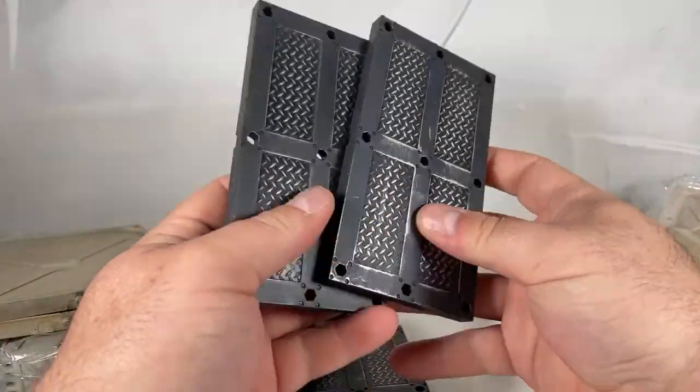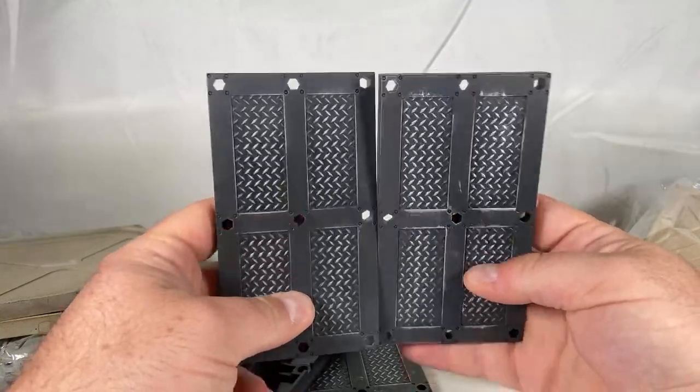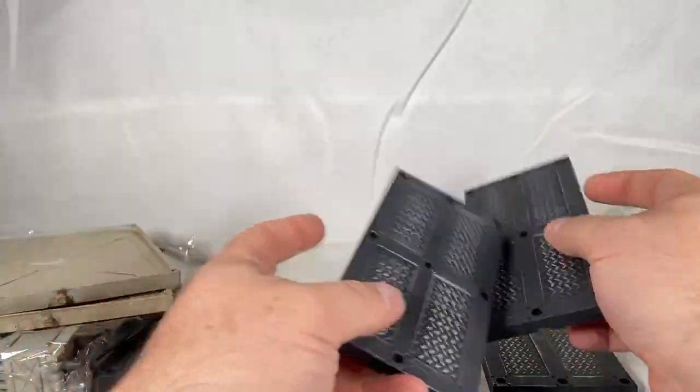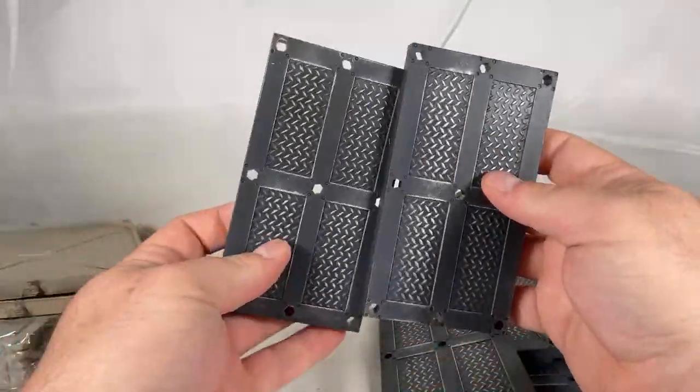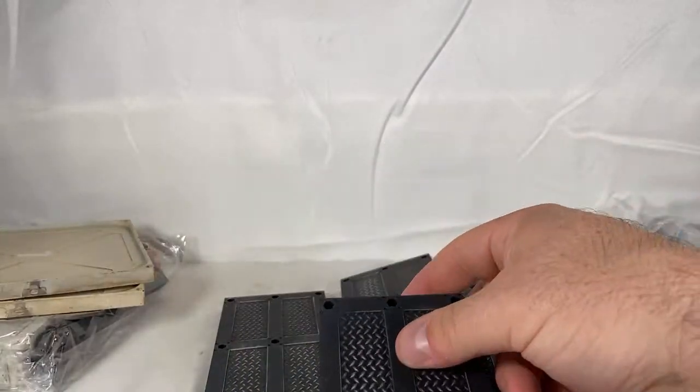Let's make some loud noises opening this bag. We've got some flooring — bet you guys have never seen these before. Okay, we're going to take our connectors first.